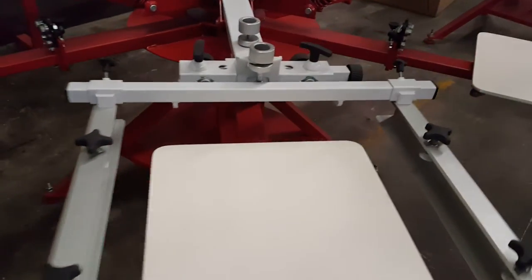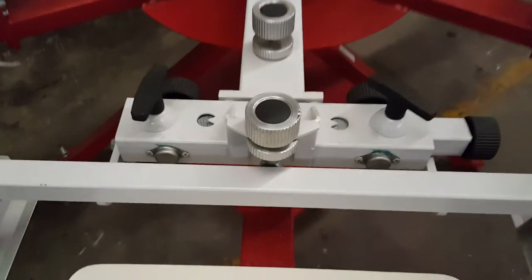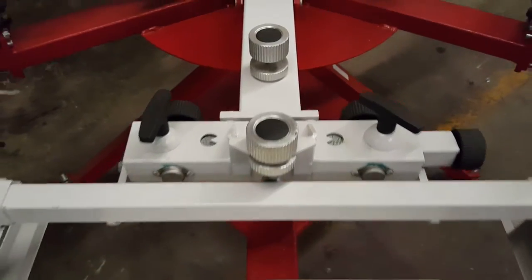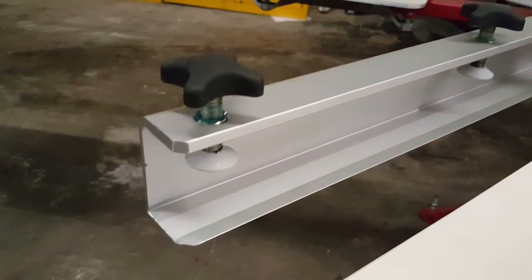Here's the Anatol Lightning press. Notice the same side screen clamps, same micro registration, off-contact and screen tilt. Both models also feature swiveling feet on the clamps so that the screen does not move when you're tightening it down.